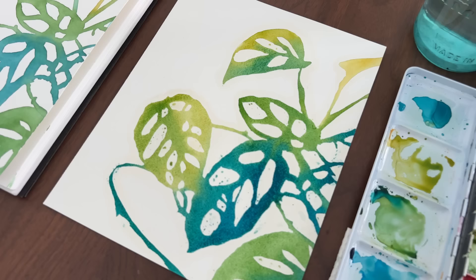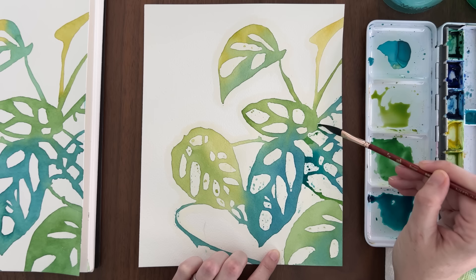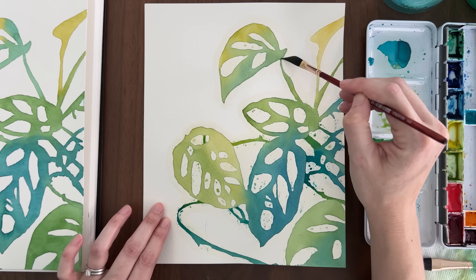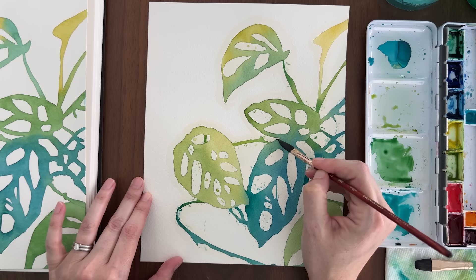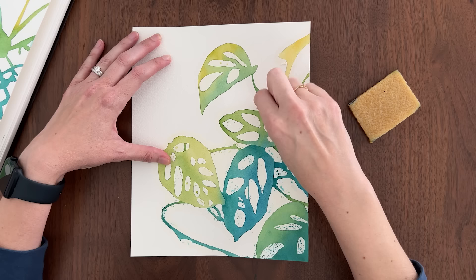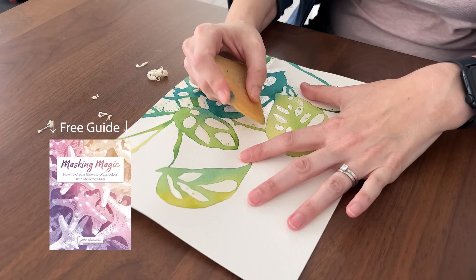And the benefits of masking fluid don't stop there. The masking fluid also gave me a golden opportunity to add another layer of color lined up perfectly over the first layer. I could add whatever I wanted and know I would still have nice crisp edges when I removed the masking fluid. So I took the opportunity to darken some of the vines and separate a few of the leaves with shadows. I also made the leaf in the bottom right corner much darker. It was easy and quick to correct that value. The masking fluid does add one more step at the end of the process, but it's super satisfying to peel off. For full step-by-step instructions on how to apply and remove masking fluid, download my free ebook Masking Magic. Look for the link below the video.